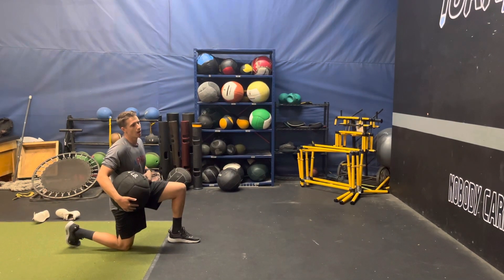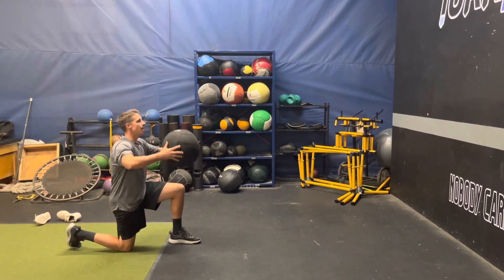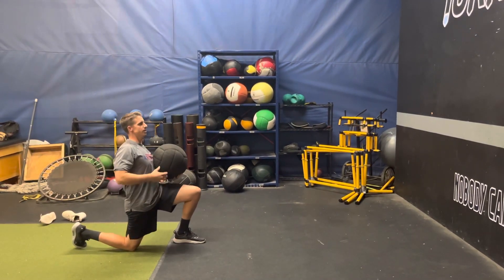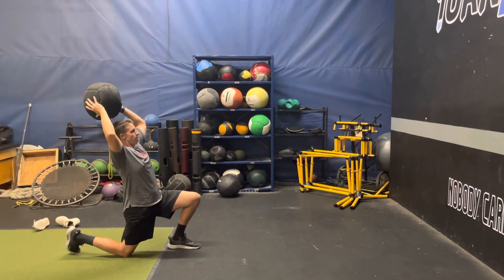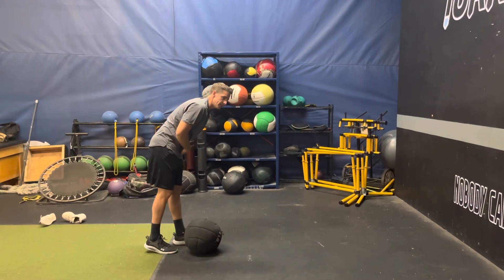We're going to be half kneeling overhead throw to stand up. I'm going to be in a half kneeling position. I'm going to rock my body back so I get some hip extension. As I come forward, I'm going to drive my upper body forward and shoot my hips back and stand up on that lead leg.